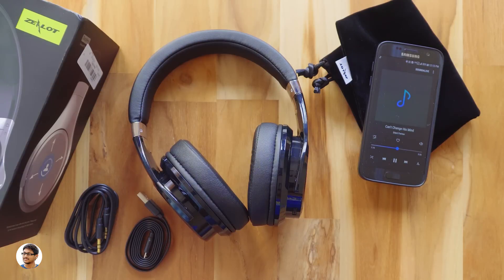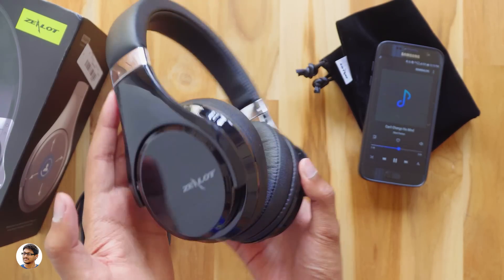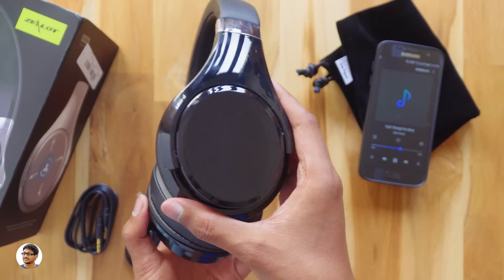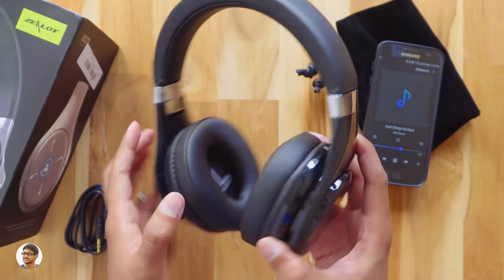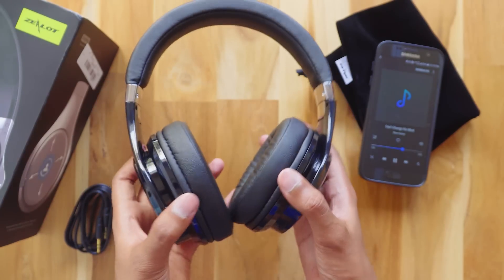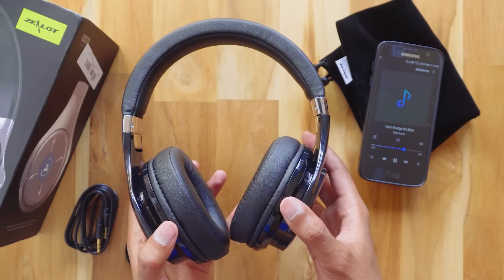So that was my review on the Zlot B21 Bluetooth touch control headphones. These headphones are amazing — they have a premium build quality and do not look cheap from any angle. The audio quality was good, the touch controls work fine, and what more can you expect from Bluetooth headphones priced at about ₹3000? They are available on Banggood — I'll leave a link in the description box below.